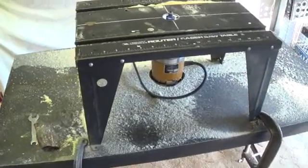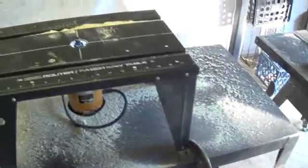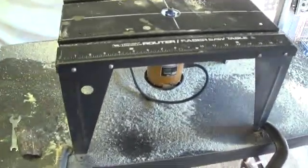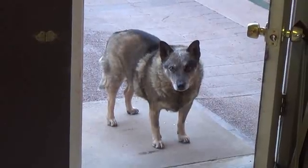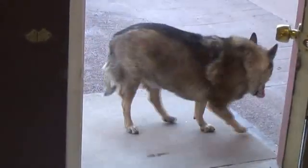One other thing about routers — they make quite a mess. I'm lucky I have a fine, loyal hound dog to help me clean it up. Rusty, are you going to help me clean up all this sawdust? What a good dog.